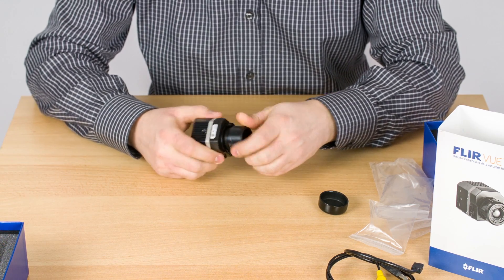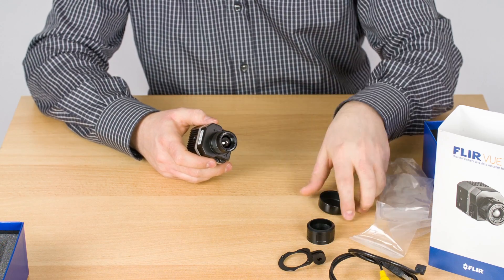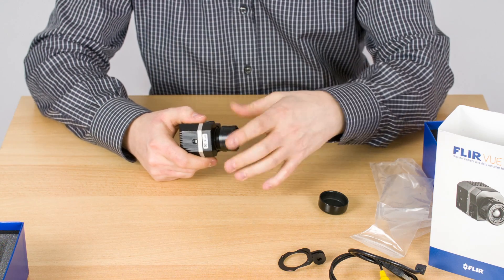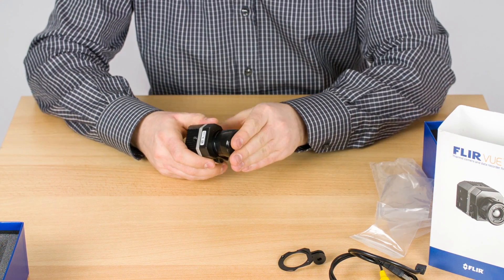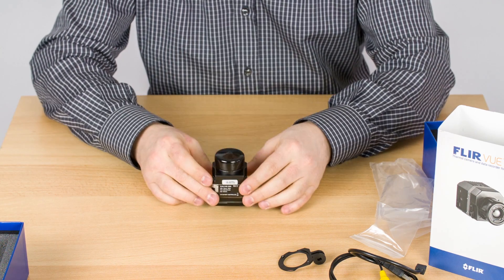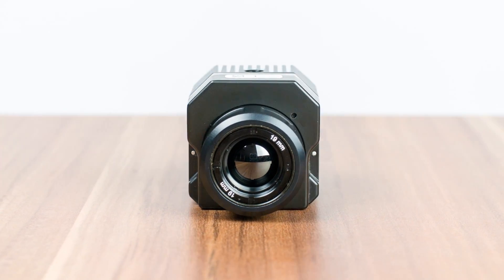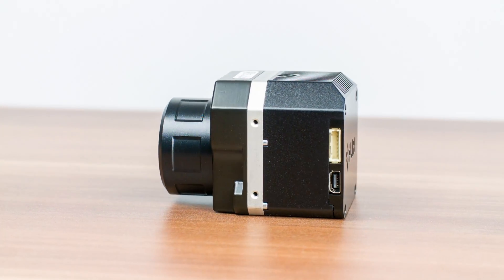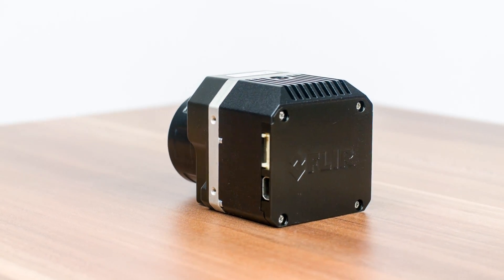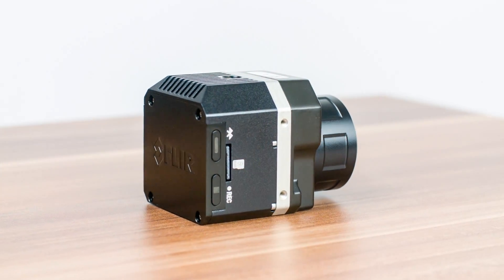To remove the GoPro mount, unscrew the lock nut, remove the bracket, and optionally screw the lock nut back on. If you're tight on weight limits on your UAV you can leave off the metal lock nut, but without it you can't fit the rubber cap, which you should always put on the camera for protection. Here's a close-up of the thermal imaging camera showing both the connectors for video, telemetry, and power, as well as the micro SD slot and buttons on the other side.